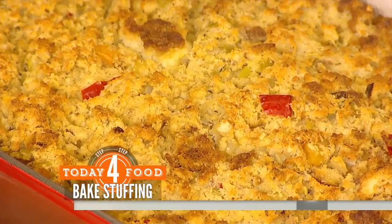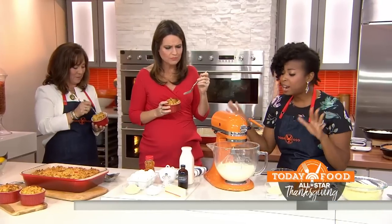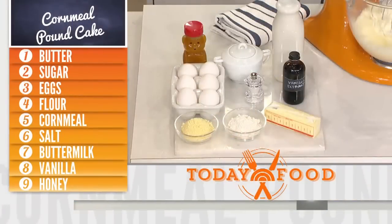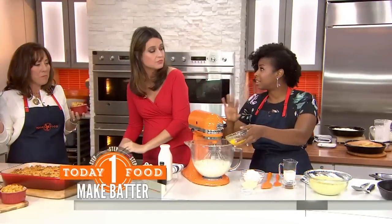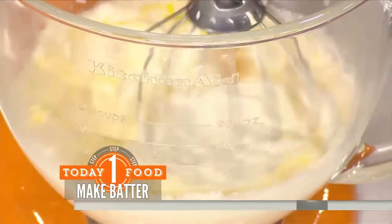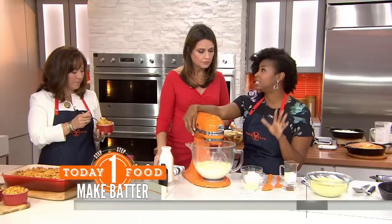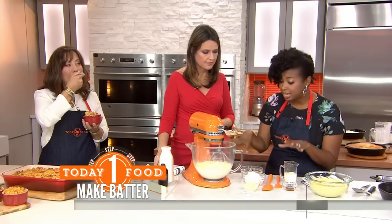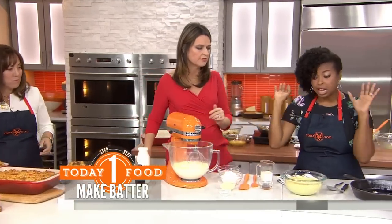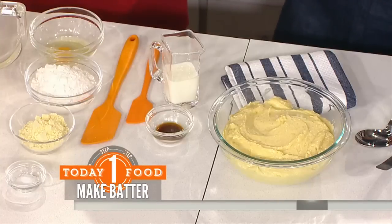Jocelyn, what are we making? So we took cornbread and gave it a cake, baby. We've got some butter in here and some sugar — you want to cream this and add as much air as possible. We're going to add our eggs in one at a time because you want to make sure this is a nice and silky batter. Then you want to slow this down because as soon as you start adding in your cornmeal and your flour, you want to make sure this does not over-develop. You want to make sure it's nice, light, and fluffy. Once we've got our vanilla in, we've got our buttermilk — that makes a nice, moist cake.